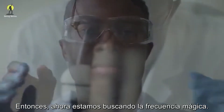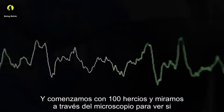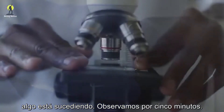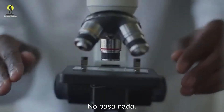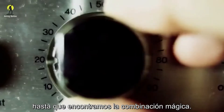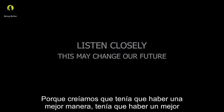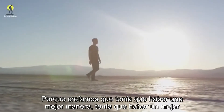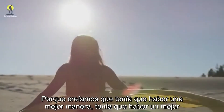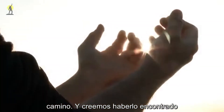So now we're searching for the magic frequency. We start with 100 hertz and look through the microscope to see if anything's happening. We watch for five minutes — nothing happens. We try hundreds and hundreds of frequencies, if not thousands, until we find the magic combination. Because we believed there just had to be a better way. And we think we may have found it.